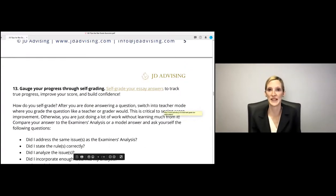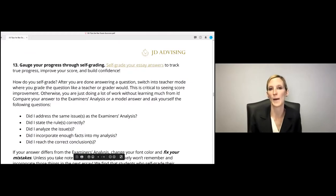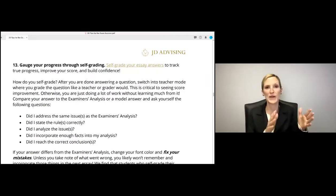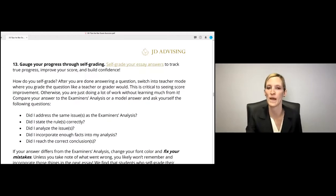Gauge your progress through self-grading — this is one of our students' favorite tips with great results. When I took the bar exam, I took a commercial course and got a 6 out of 10 on two essays. I didn't feel bad about it because I had been self-grading — actually analyzing my own work and comparing it to the model answer every time I did a practice essay. So I knew I was on track to pass the bar exam, even if my grader didn't give me a high score.